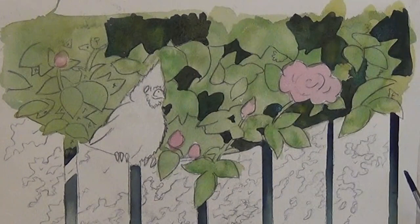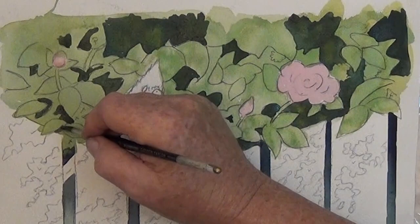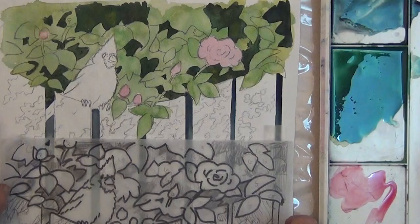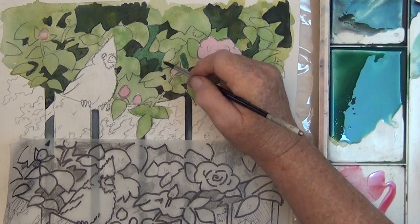Don't worry if it's not perfect. If you miss a few spots, as long as you're happy with it, nobody knows what these roses look like. So here's the light and the dark. I get my tracing up so I can compare where I'm painting to fill in the medium areas. And then we're going to have the light, the dark, and the medium.